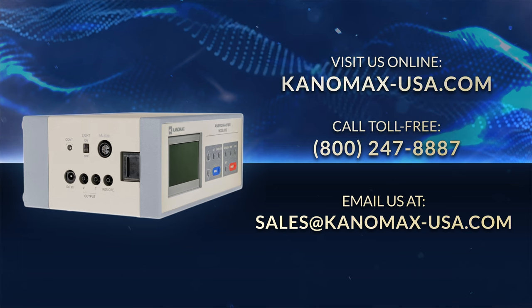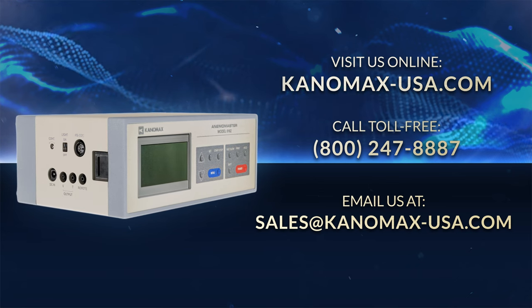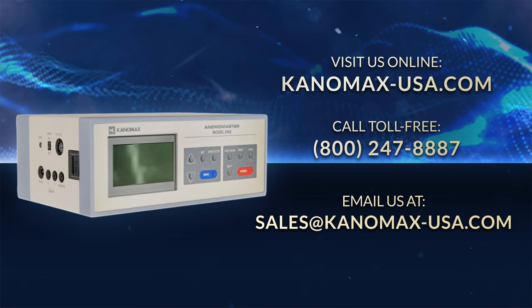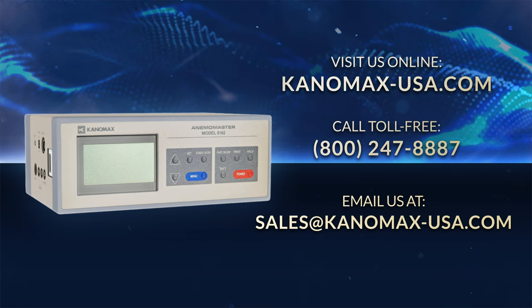That about wraps things up. If you have any other questions about testing with the Canomax 6162 series high temperature anemometer, feel free to visit our website at canomax-usa.com, call toll free at 800-247-8887, or email us at sales@canomax-usa.com. Thanks for watching, and don't forget to subscribe to our channel for more videos on the ultimate measurements.